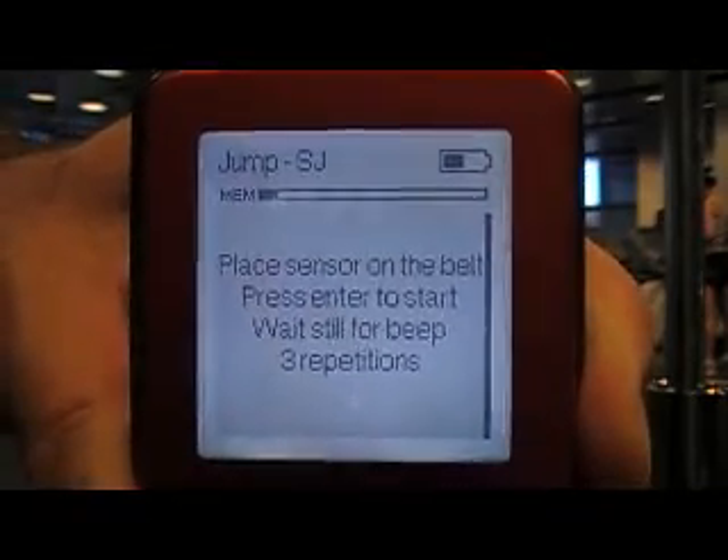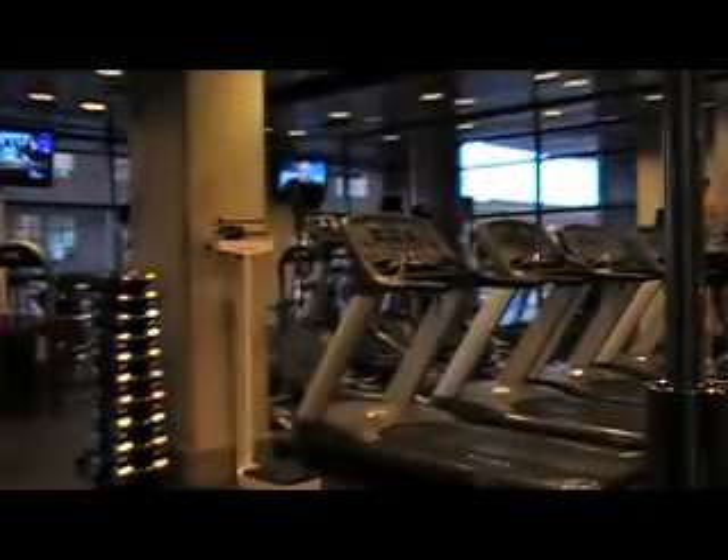It says: place the sensor on the belt, press enter to start, wait for the beep — 3 repetitions. So now we're ready to go.